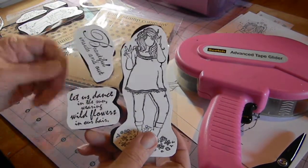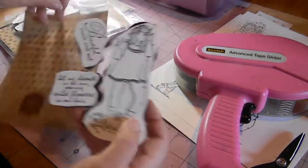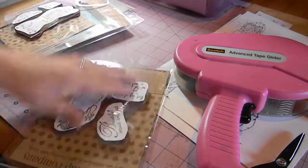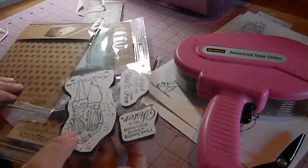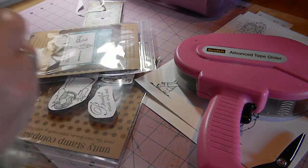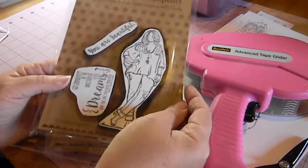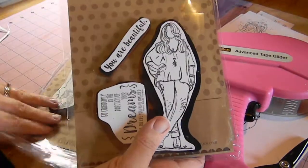That is how I store my Unity stamps — on leftover packaging with the images stamped out. When I put it back in the plastic, I generally push down this flap so it sits on top and I can see all of the stamps. This allows you to see clearly all of the stamps in the package at their full size and what they look like stamped out.